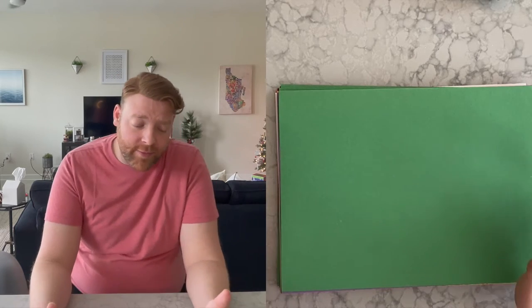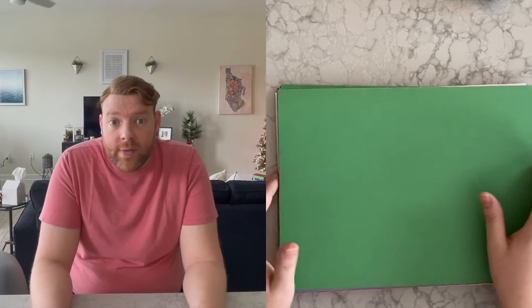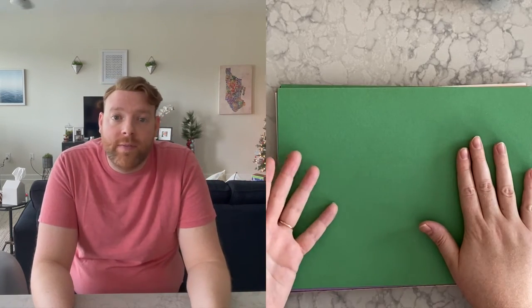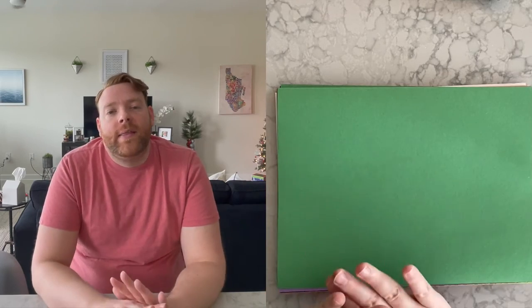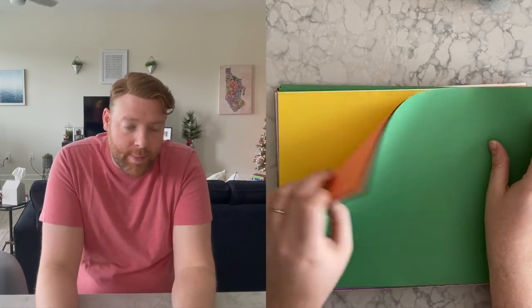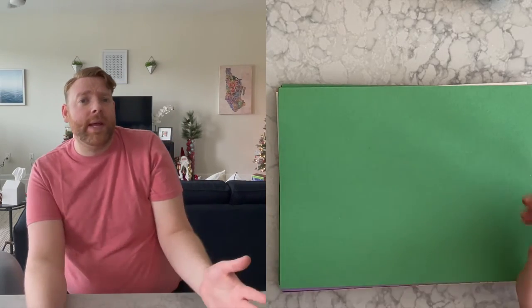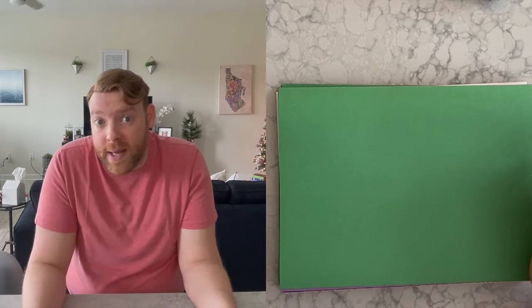We've learned about collages before, but we're going to be making a winter collage. All you really need is construction paper. If you don't have construction paper, whatever paper you have around — magazines, old books. Don't chop up books without asking your parents though. Anything that is paper, you can use for a collage. You'll need paper for the base, the background, and paper for your details. Just because it's a collage doesn't mean you can't draw on it too — that's called mixed media.